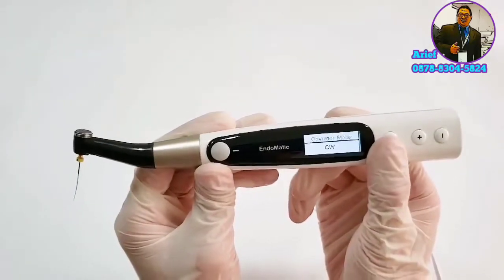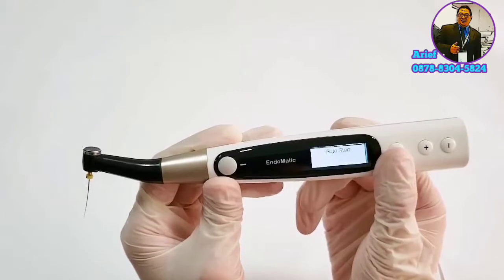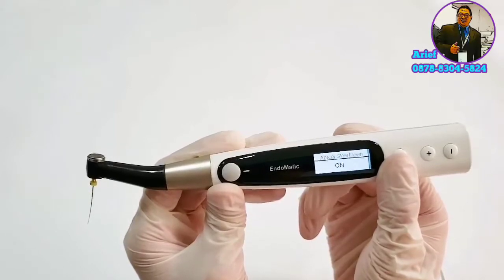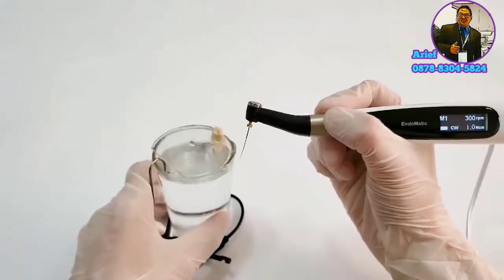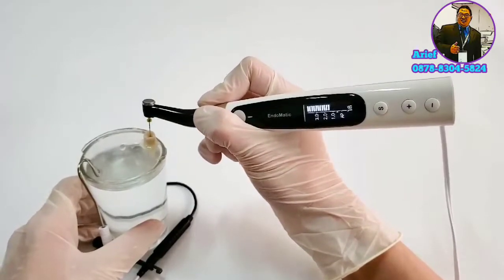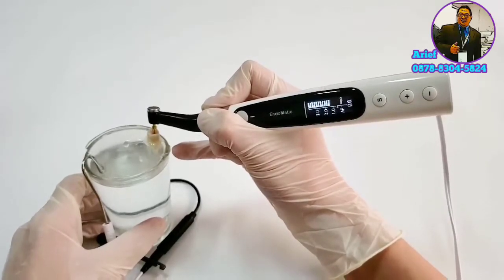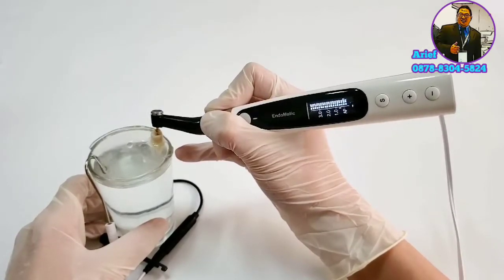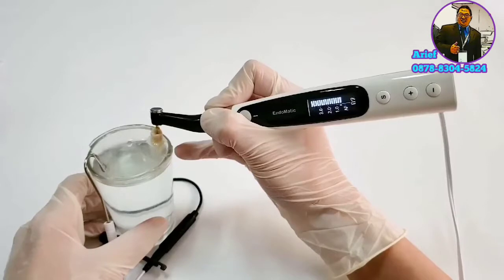Now let's select some modes for a demo: apical action set to reverse, auto start switched on, flash bar position set to physiological apical foramen, and slowdown switched on. Here is the simulator — you can see when the file is placed in the root canal, it works automatically. When the file approaches the apical foramen, the speed reduces, and when it reaches the apical foramen, it reverses automatically.